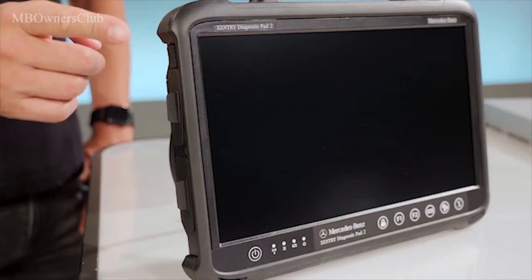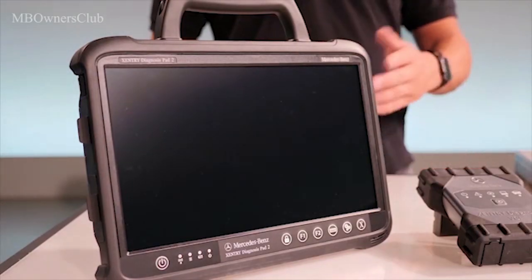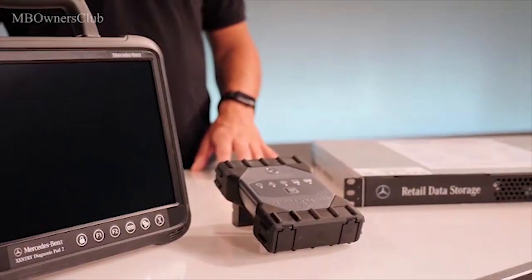A new feature of the Zentri Diagnosis Pad 2 is its two built-in WLAN cards. As a result, a Wi-Fi stick no longer needs to be plugged in at the side of the Zentri Diagnosis Pad. The cards ensure a more stable connection between the VCI and the Zentri Diagnosis Pad 2.